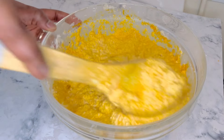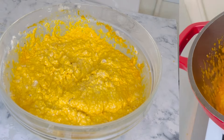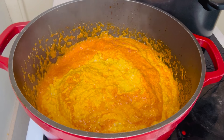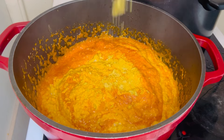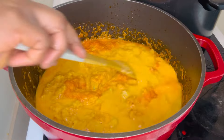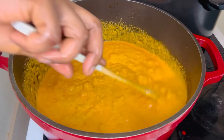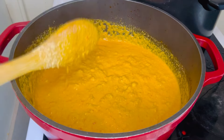I'll be adding the blended ogusi to the pepper mix and palm oil, mixing it all together. I lost some footage here, sorry about that. I will add some seasoning and a little water, then stir gently. At this point reduce your heat so it doesn't get burnt — just stir, cover, and let it cook.